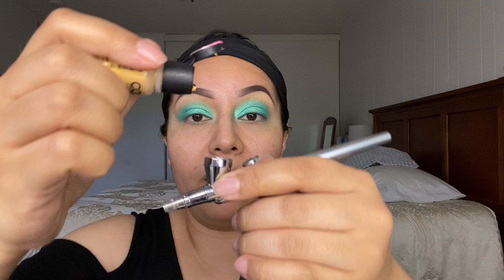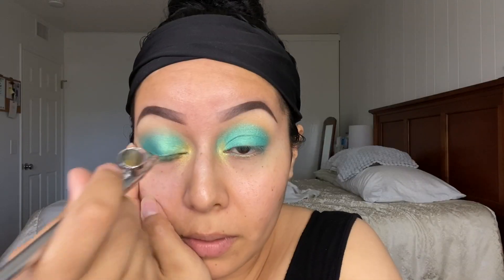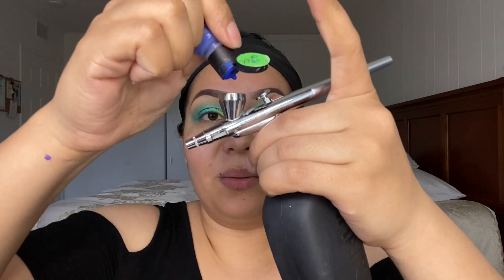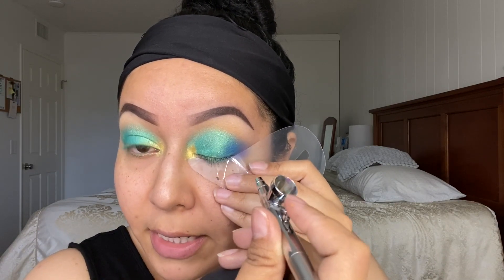For my inner corner I'm going to grab two drops of 24 Carat and place that in my inner corner of the eye. I'm going to pull just a bit and then spray right there. To darken my outer V I'm going to use the color Blue — one to two drops — and with the help of my stencil I'll add it just on my outer V and then slightly drag it in.